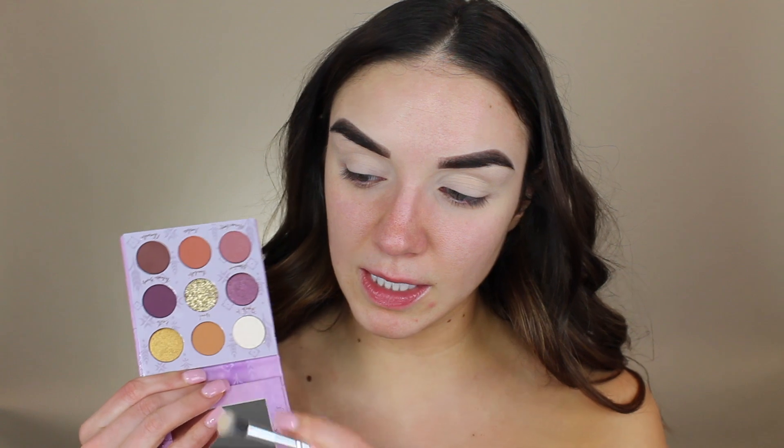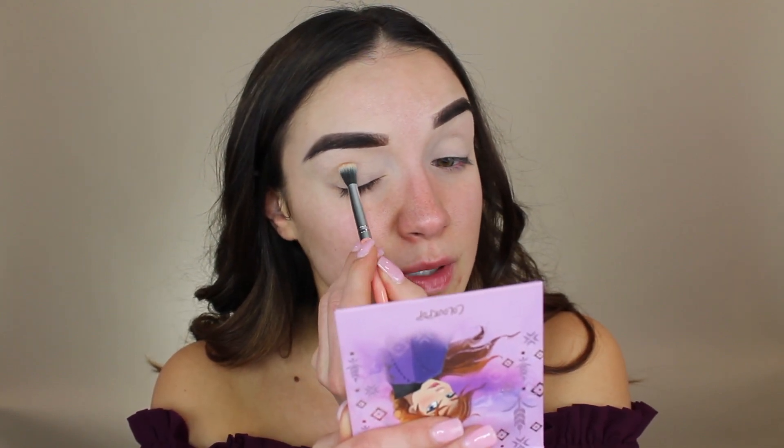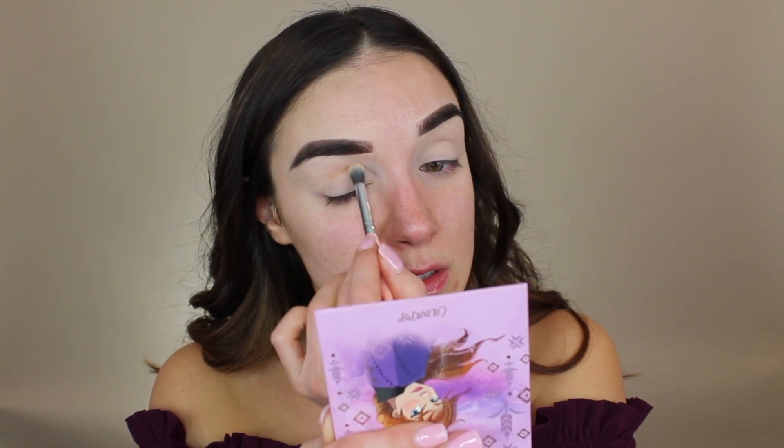Let me grab a brush. I'd like to start with this color right here, which is called Wind, for the crease. I'm just taking that color on a little fluffy brush — this one's from BH, but you can use whatever works for your crease — and I'm just going to start building that up.